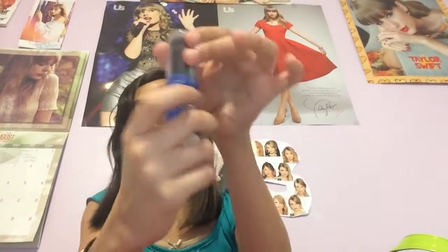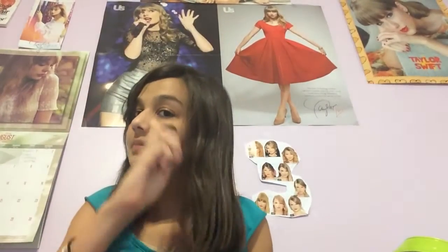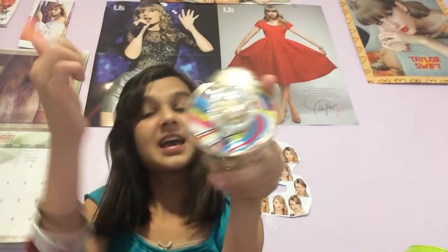Here's my Taylor by Taylor Swift perfume. Let's get it open. Taylor Swift lotion — I barely use this because I don't want to run out, but it smells so good. I bet she wears it every day. This powder is like magic powder — it makes you fearless. It's like a shimmer powder. And here's the Taylor Swift perfume.